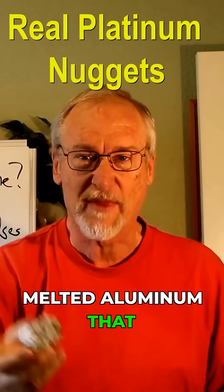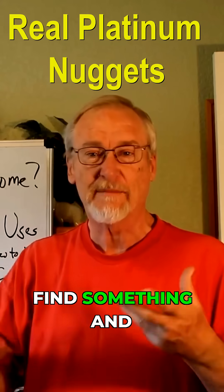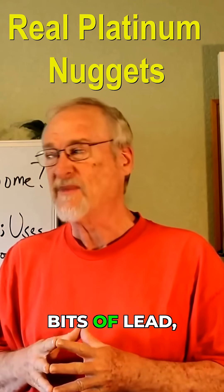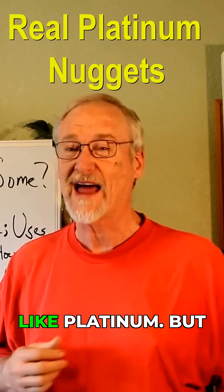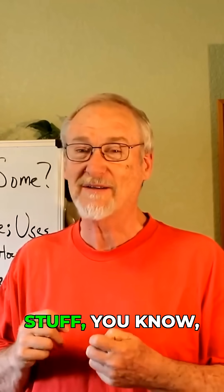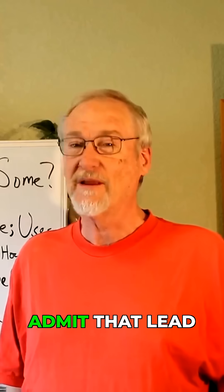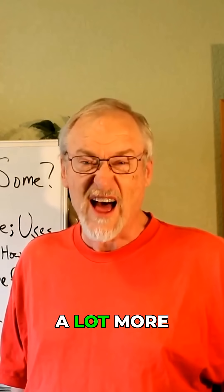I get a lot of people who find something and they think it might be platinum, and sometimes it is, but far more common than real platinum nuggets are bits of lead, melted aluminum, and other things that might kind of look like platinum. I get a lot of people asking me about stuff that they found, saying they think they might have found platinum. It's entirely possible that you have, but lead and aluminum and other stuff are a lot more common.